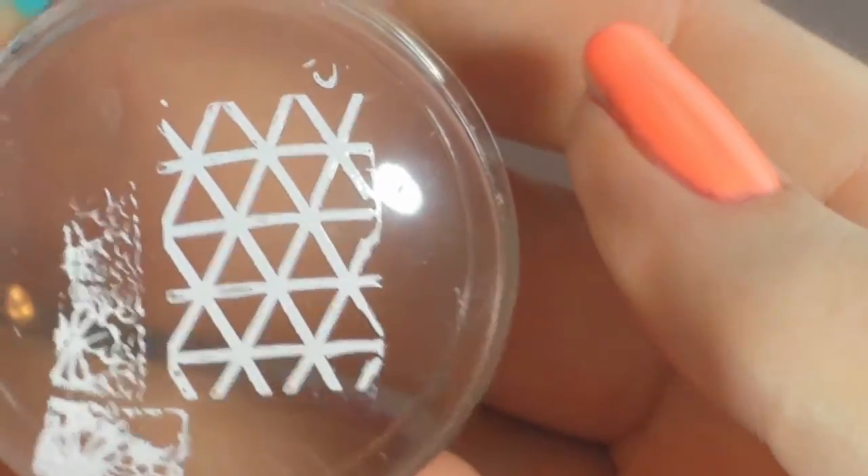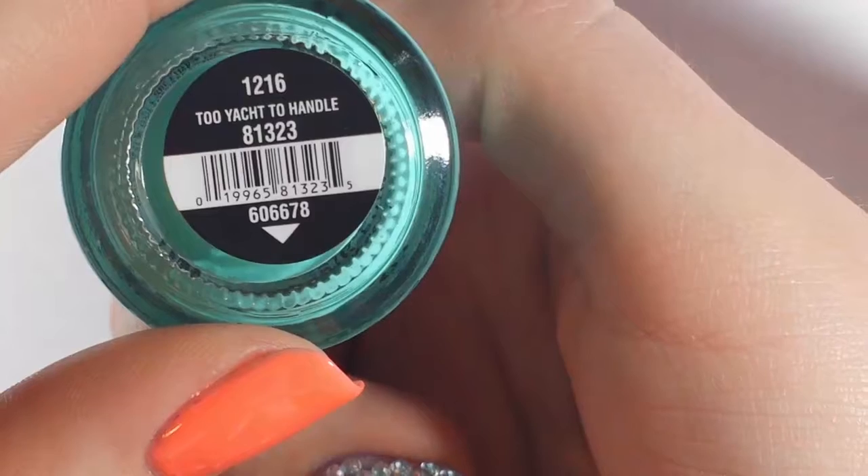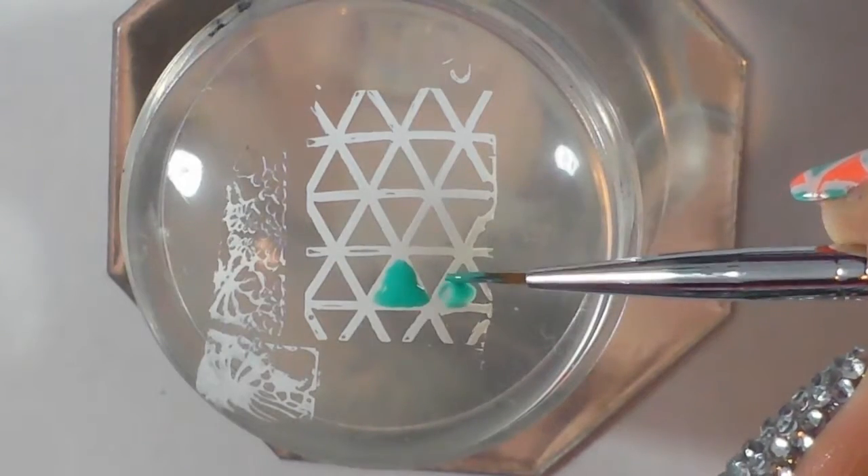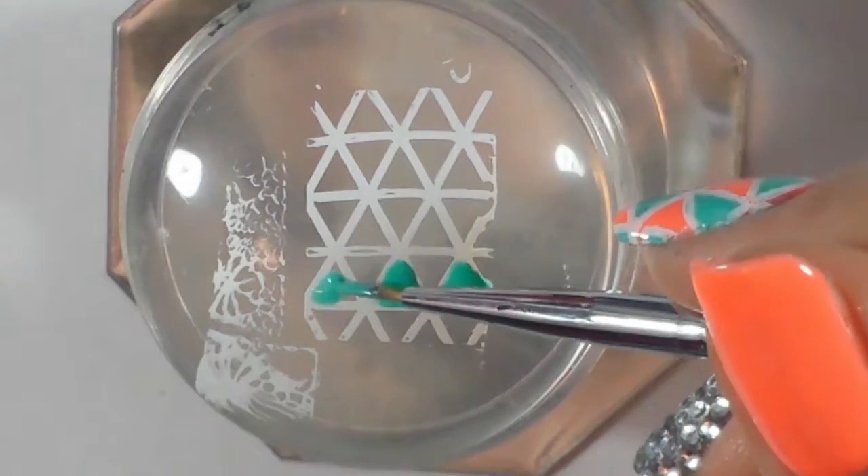Next I'm taking this triangle image from a Born Pretty Store plate and picking that up on my clear stamper. I'm filling in every other triangle with Too Yacht to Handle by China Glaze, filling it in with a detailer brush on every other triangle.